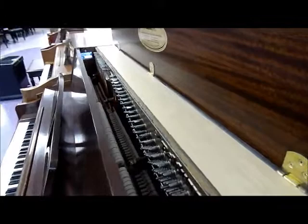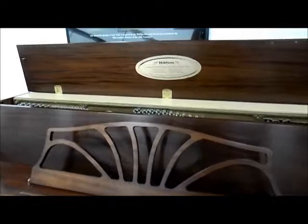It comes with a 19-ply cross-laminated pin block and 100% virgin wool hammers made by Baldwin in the United States.